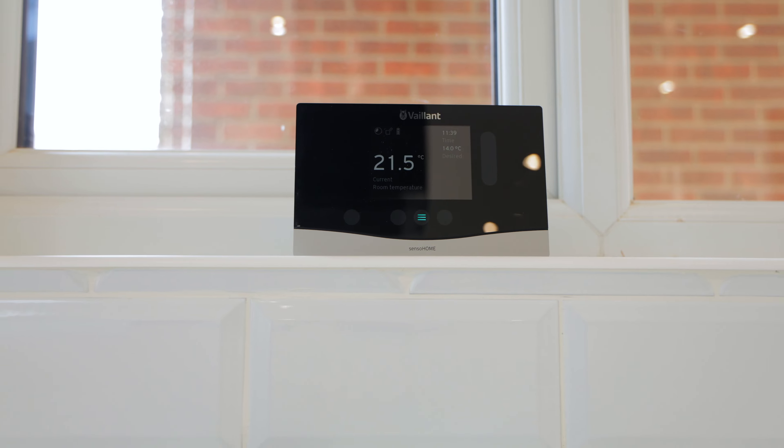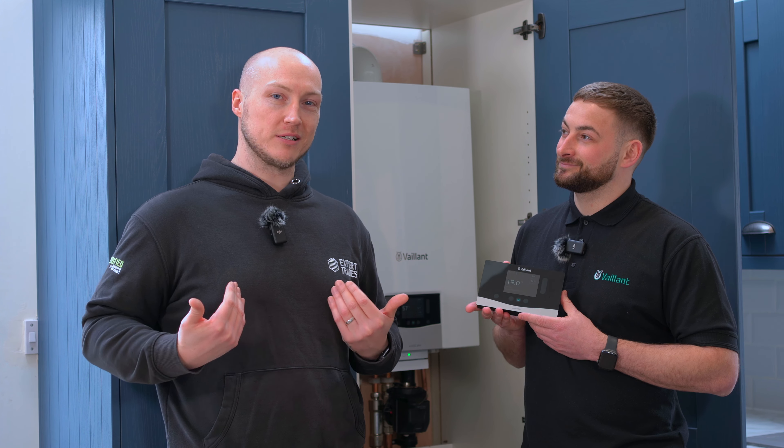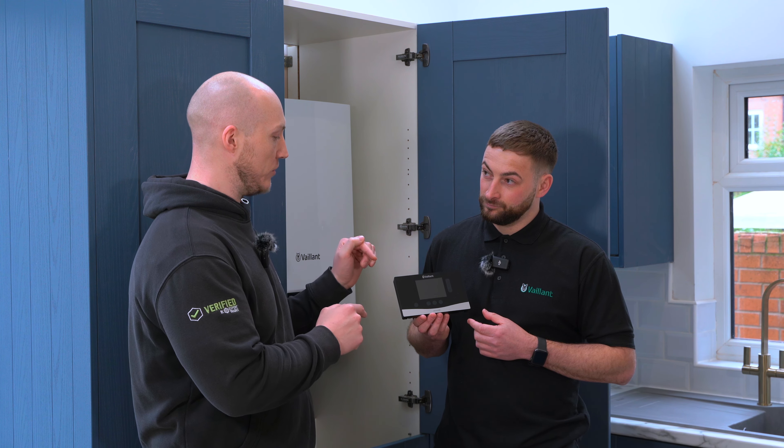Welcome back to the Verified Build. Today we are joined by Piers from Veilent, and he is confident that using the Senso Home is so easy that even a chimp like myself can use it. So Piers, do you want to just explain what this can actually do first of all?